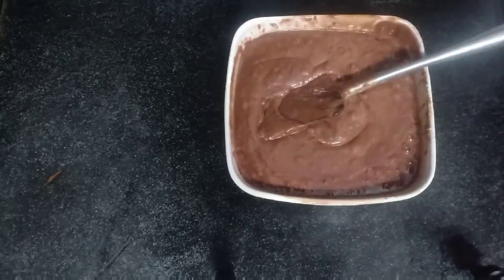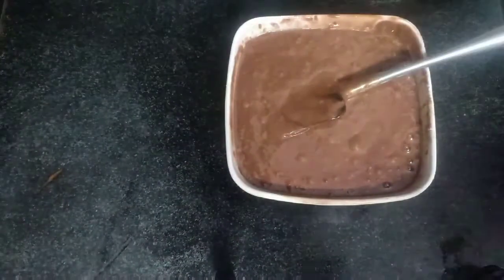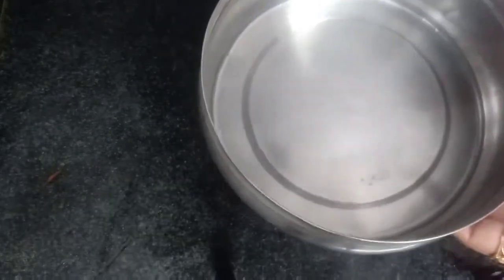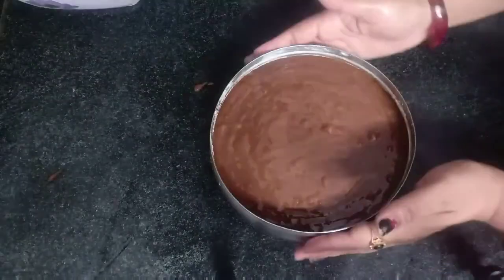Mix it in the cake mold and keep it in steel. Put a cup of steel and put the batter in the oven.